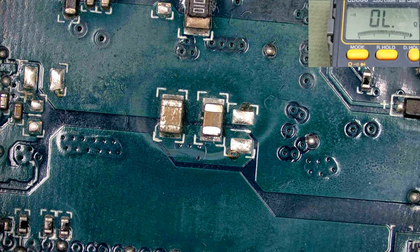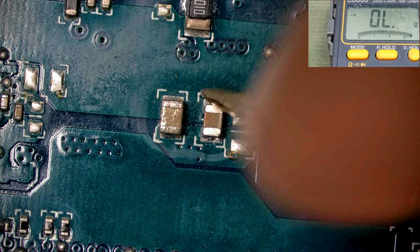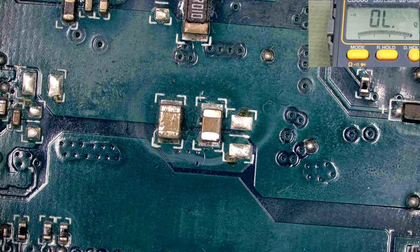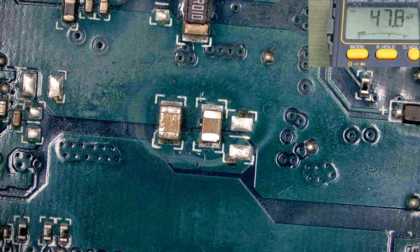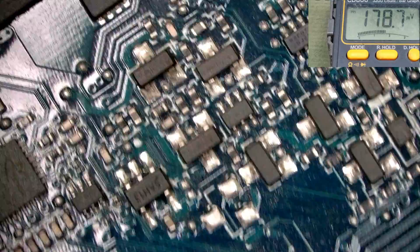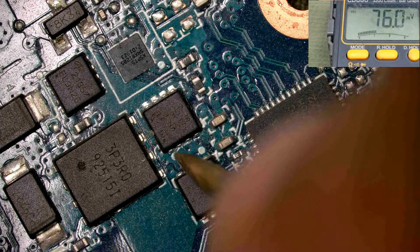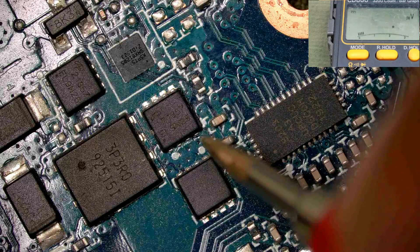Now inject the power and check it. Before injecting power I need to check for short circuit — here is any short circuit or not. No short circuit, this is okay. Here should be 19 volts. Inject and check it. I injected the power and this power is okay. Power LED on, charger power LED on. Check this voltage — here is 19 volts present. Check this voltage here — this is the primary MOSFET output, here is 19 volts present. And this is the input to the secondary MOSFET — this is also 19 volts. Check this here — here is 19 volts present. And that means our circuit is okay.